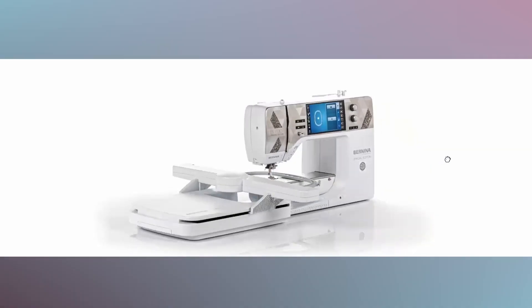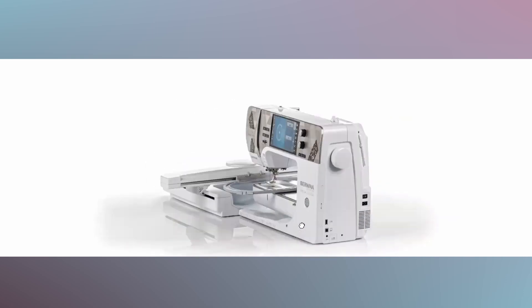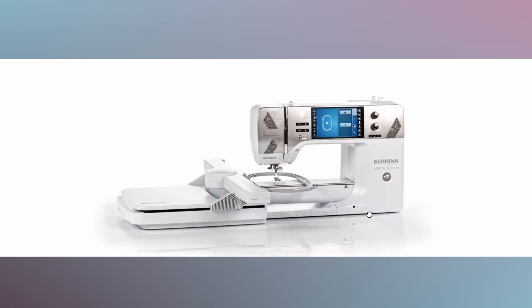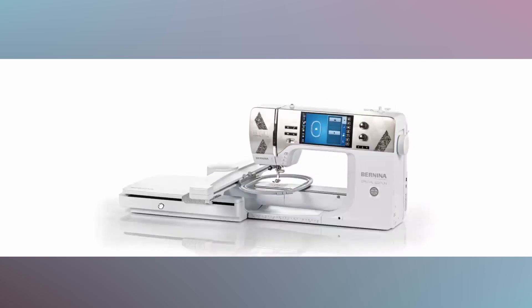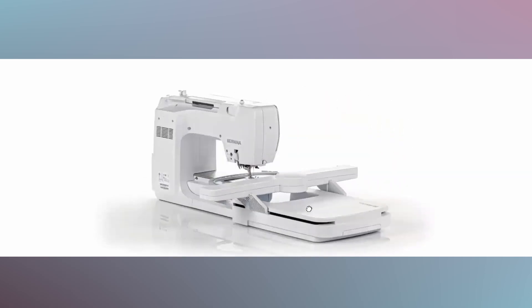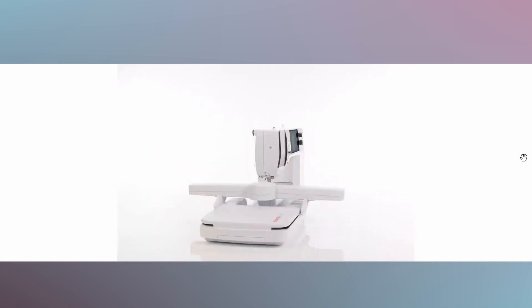As everyone already knows, Bernina always does a special edition of its most popular machines. The B790 was no different — it had the Swarovski crystal version, and then there were a few other versions that came out. That brings us up to where we are with the Pro version of this machine.